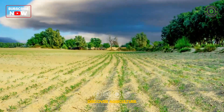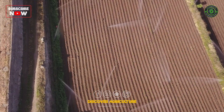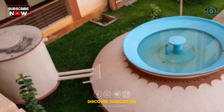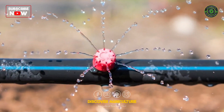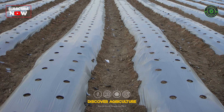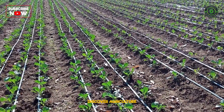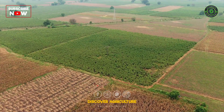Water Management: Dry lands often suffer from water scarcity, making efficient water management a critical component. Employ rainwater harvesting techniques, install drip irrigation systems, and consider water-conserving practices such as mulching to reduce evaporation. Maximizing the use of available water resources is key to sustaining crops through the growing season.